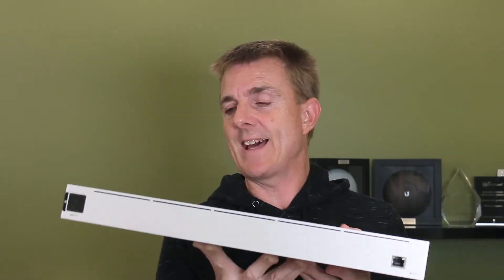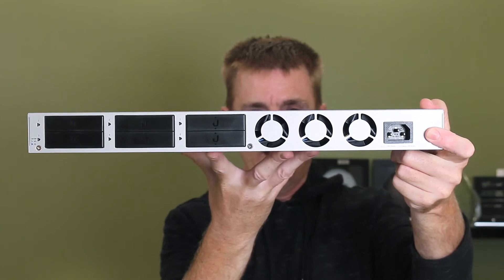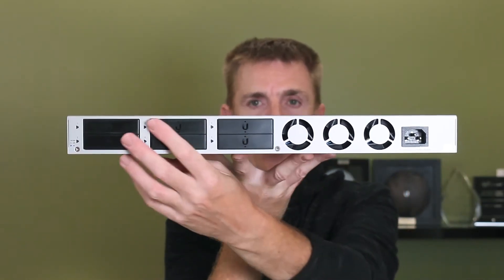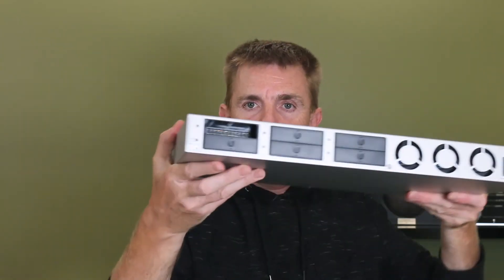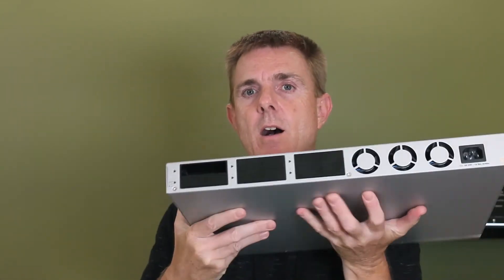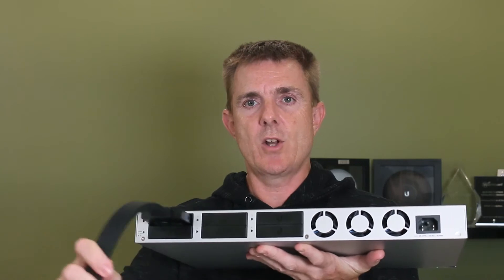On the back, we have our single power-in. We have our cooling fans for sucking the air through that we saw before, and we have six RPS ports or connectors. There's a light indicator by each of them to show you when it is active. If we take off one of these covers — they're not always the easiest to take off — you just get a blank hole there. Then we would take our RPS cable and plug it into the slot, and then plug the other end into our other device that accepts RPS, which is basically the Pro series — the USW Pro switches and the UDM Pro.